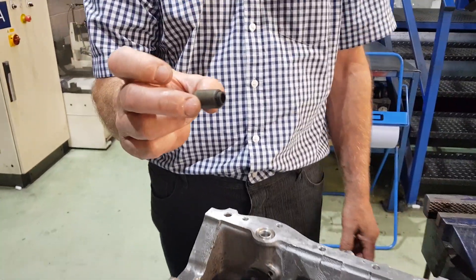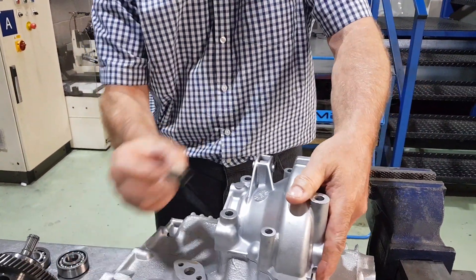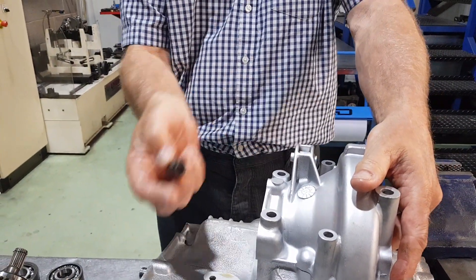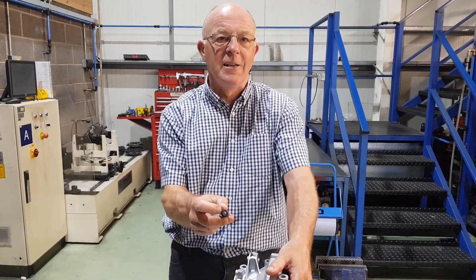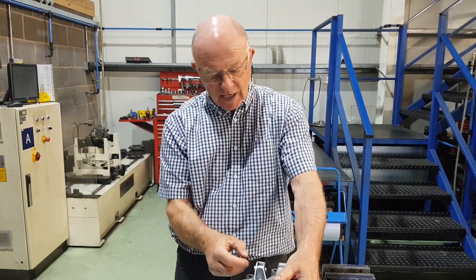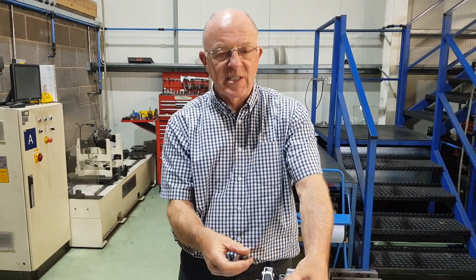Apart from this little piece, which is your rod change bush, which fits in the rear just there. What happens is if you get the casings cleaned in a particular manner, it can eat into the rubber. So when you get it back from the cleaning company, check to make sure that the inner is not loose. If it is, knock it out and put a new one in.